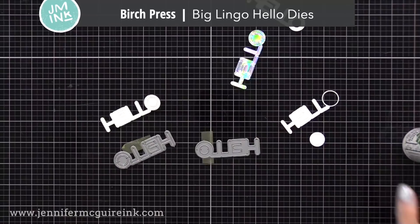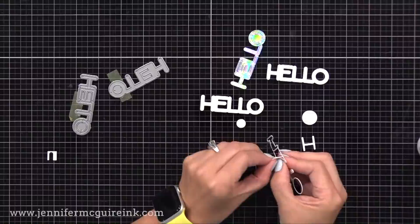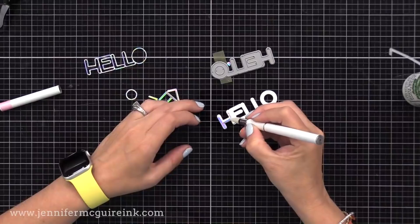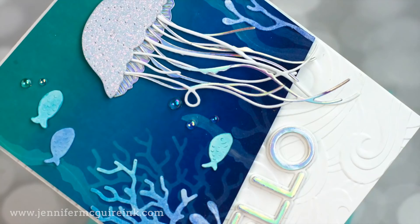For the sentiment, I'm using the Older Birch Press Big Lingo Hello Die Set. There are two dies: one cuts the outline with letters in the center, the other cuts a solid hello. I'm using the solid hello cut from white cardstock and gluing the holographic inside letters on top. Now that I have my two large die cut elements — the jellyfish and the hello — ready, we can plan our card design.